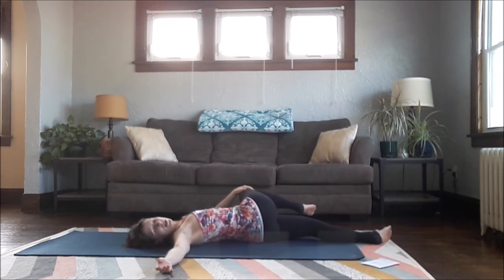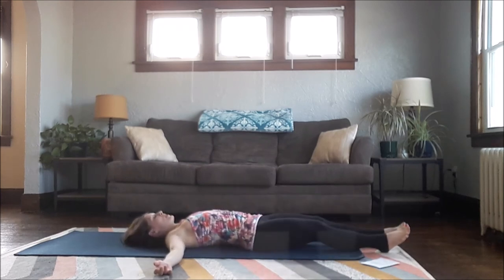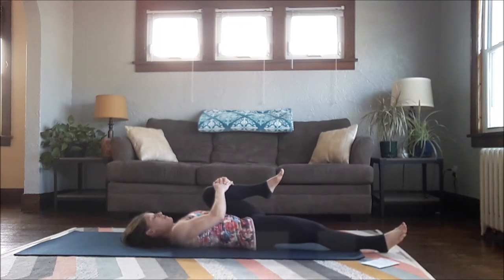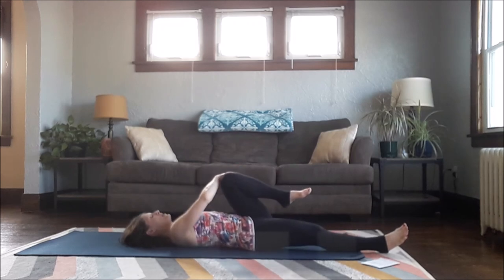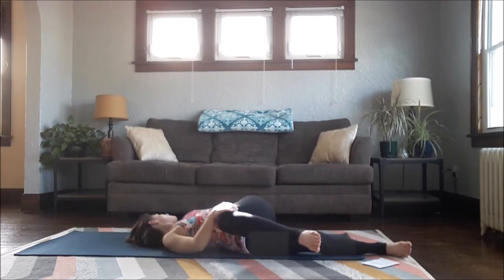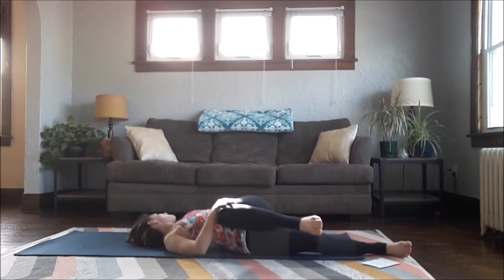Heel back to center. Stand your right leg long, bring your left leg up, draw your knee towards your left shoulder, chin up, pull down. Then your right hand guides your knee across the body, left shoulder stays to the floor, look over your left shoulder — deepen the twist.